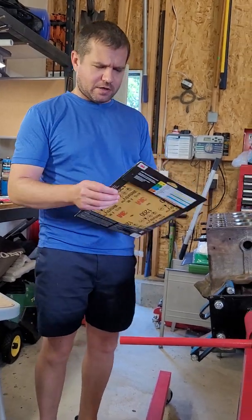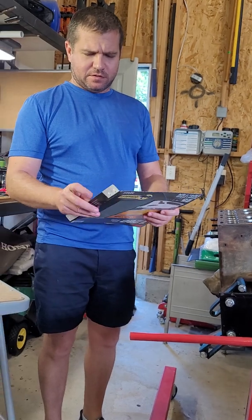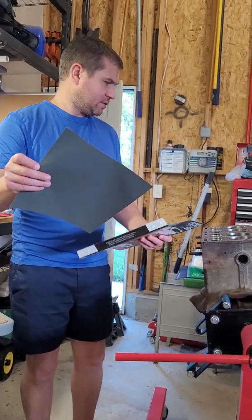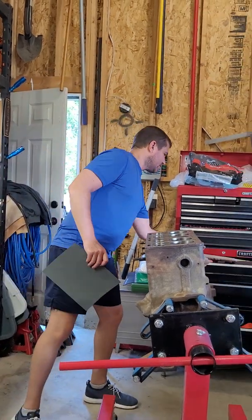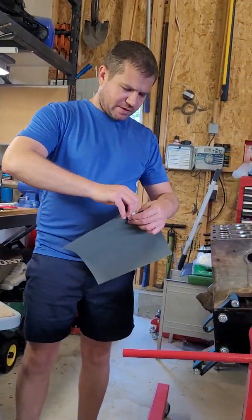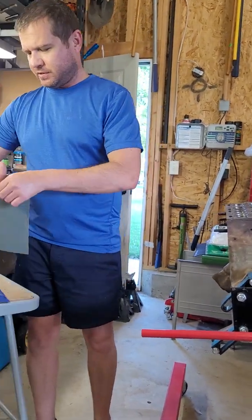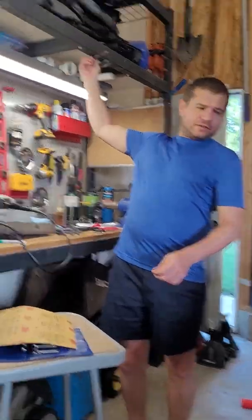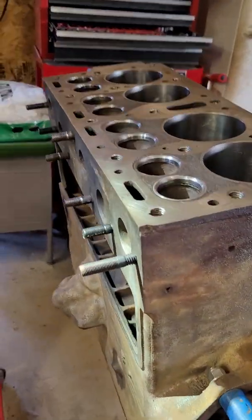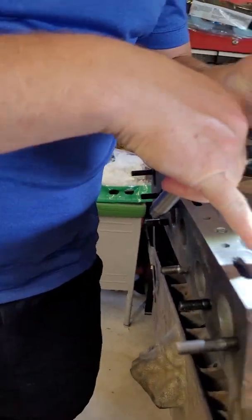Hey guys, here working on a Willys Jeep motor — it's an L134, commonly referred to as the Go-Devil engine. What we're doing is installing new valve guides. If you come take a look into this hole right here, you can see this is the new valve guide, and it presses into here.